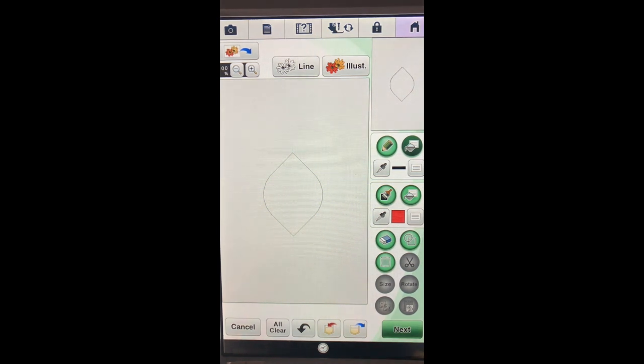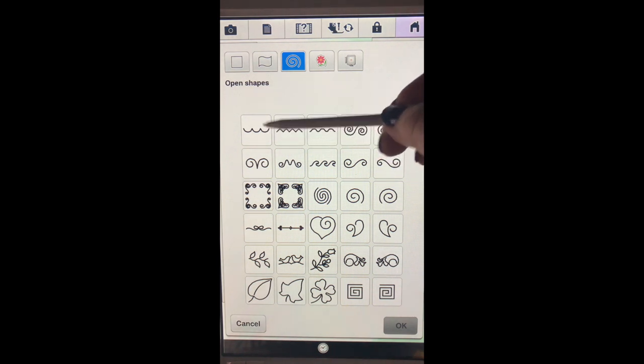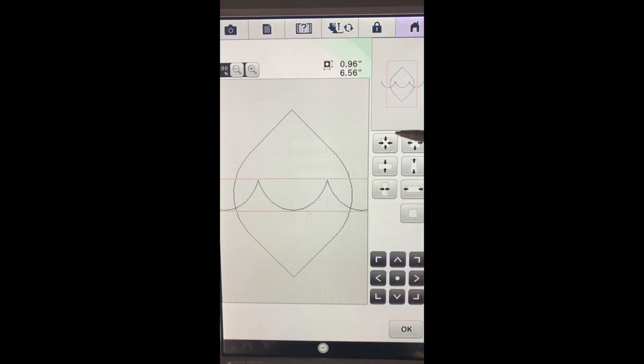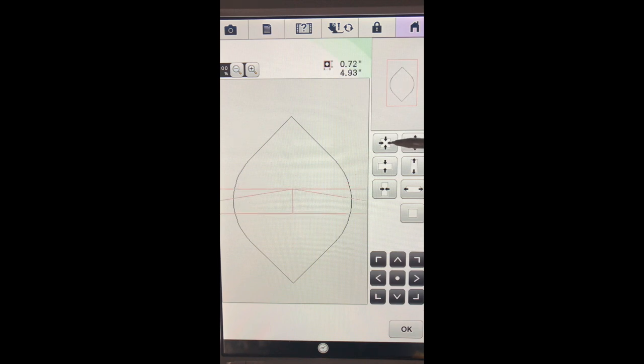The next thing I'd like to do is add a little decorative area to separate the top from the bottom. We'll go back into our shapes tab and instead of closed shapes, this time I'm going to go to an open shape. I think this is the one I'd like to choose, so we'll say okay. It's obviously a little too big for what we're trying to do, so first thing I'd like to do is zoom in so I can see what I'm doing. As long as the red box is around the scallop we can go in and change the size.